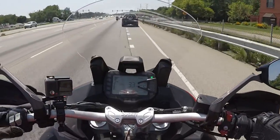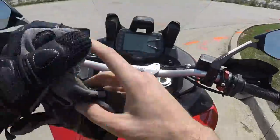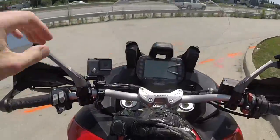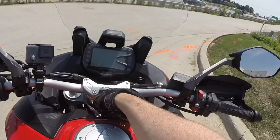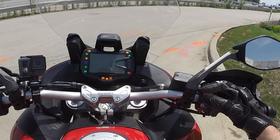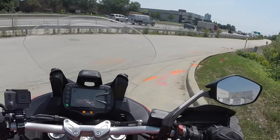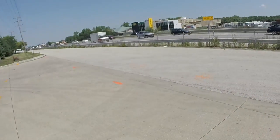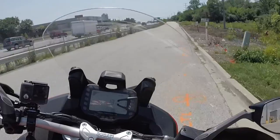I need to pull over — I forgot to put my earplugs in. Maybe it's just my helmet, but there's no way to ride without earplugs; the wind noise is unbearable. I don't know how people do it. Alright, let's see — I don't want to go that way, look at all that traffic. We'll go this way and see where it takes us.